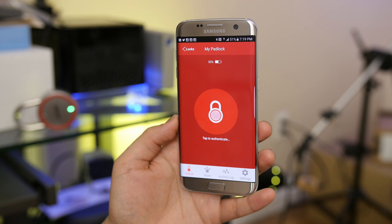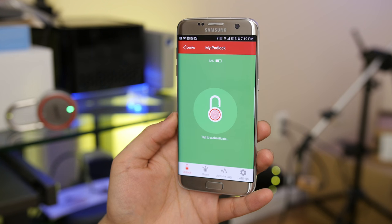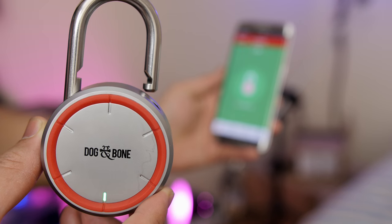The idea behind the LockSmart padlock is to remove the stress associated with losing your keys or having to fiddle around with combinations, and just use your smartphone instead. The majority of society is glued to their smartphones anyway, so it's almost one of those things like — why the heck not? It makes a lot of sense.